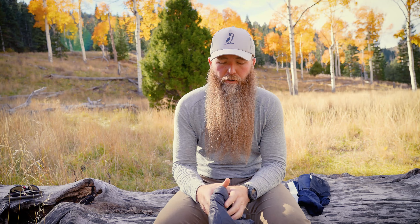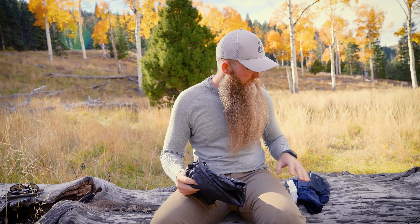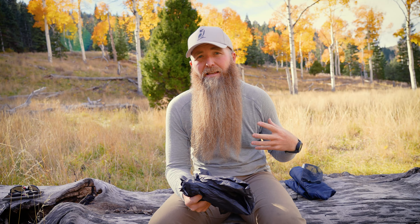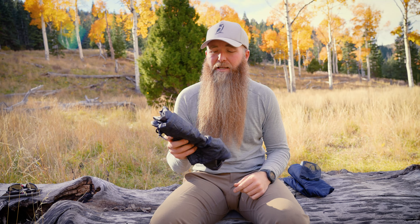Getting into the pack from the top, I've got my food and stove packed right on top. I've got my clothes, which I put all in one bag — which is really what I want to share with you guys to help you stay warm and comfortable on trail. And I have my sleep system.